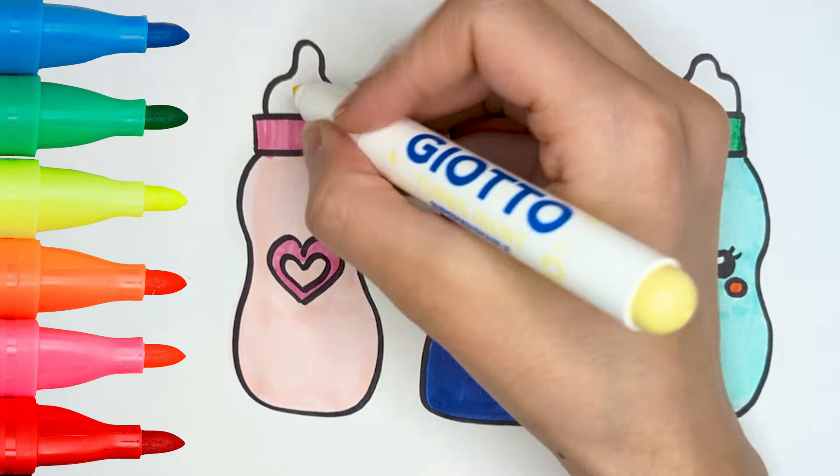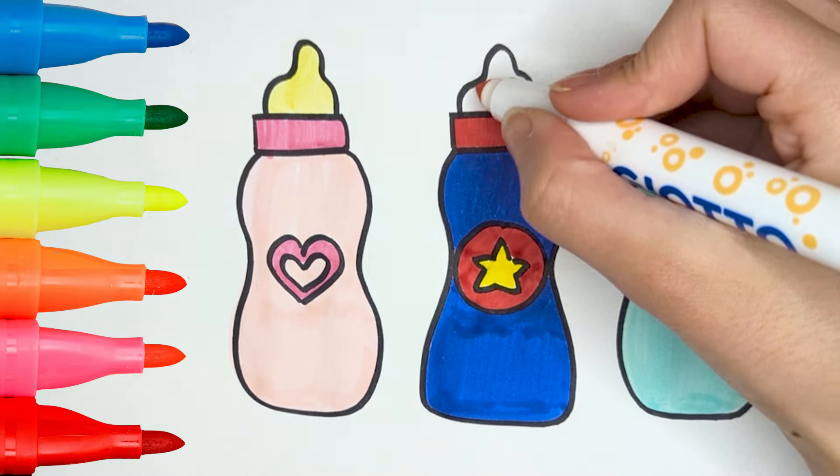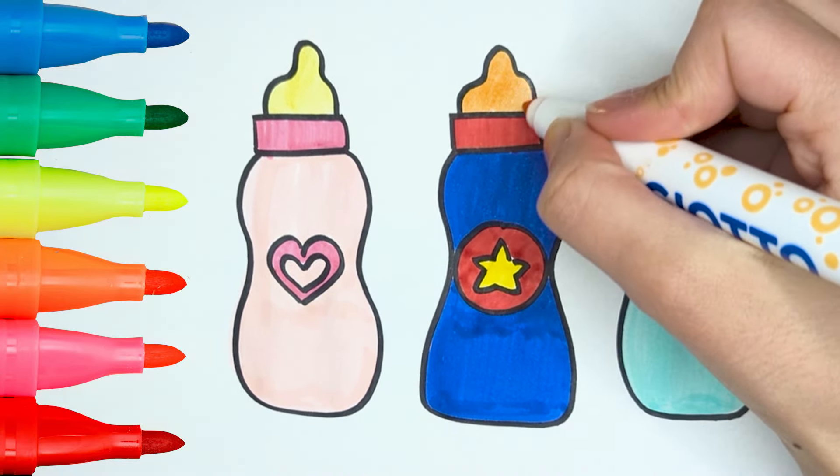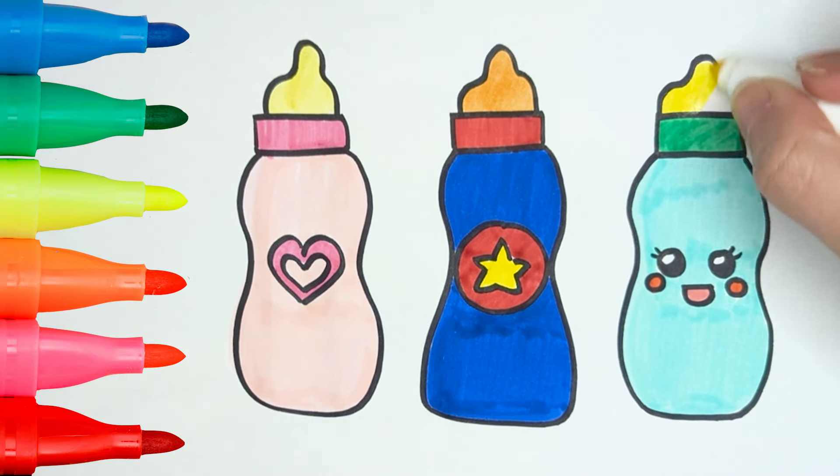Now we just need to color the bottle nipples! Yellow! Orange! So cute! Done!